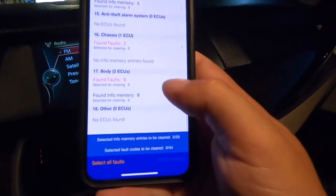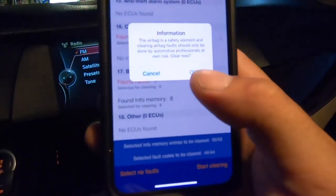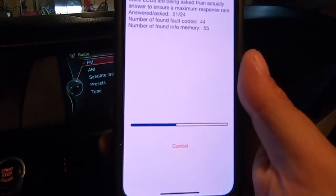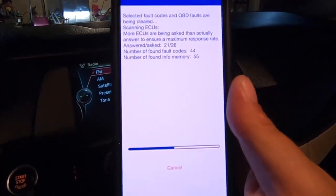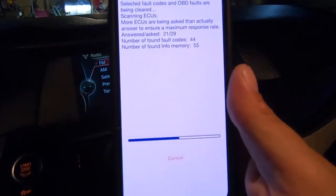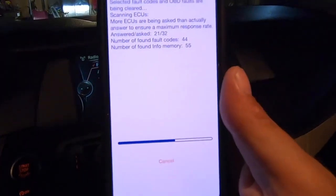We clearly have a lot of issues with this car. What I like to do when there are this many faults is read through them to get an idea of what's going on, then select all faults and start clearing them. You can actually clear all the codes, which is kind of insane because most tools can't do this — you'd normally need a really expensive adapter.